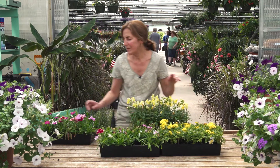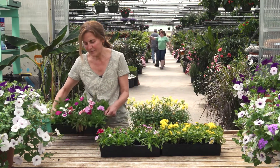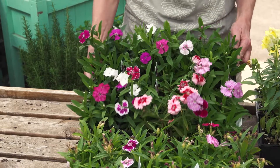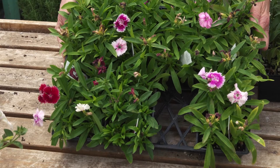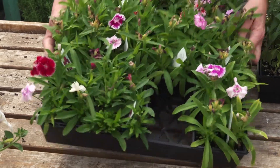You'll see what a difference it makes when you do deadhead. This flat here was deadheaded, and these ones were not deadheaded. So it makes a big difference in how many flowers you get.